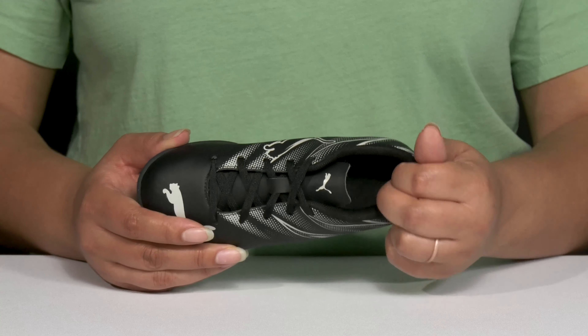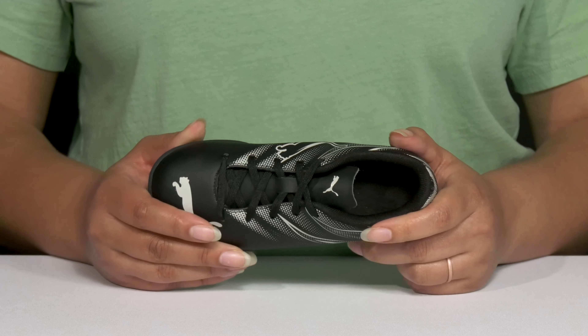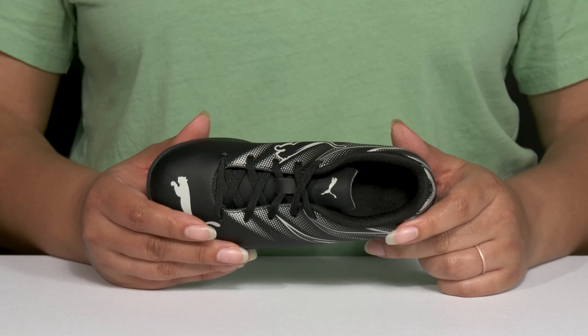Inside, there's a textile lining with cushioning around the collar to give their ankle support and a cushioned footbed to keep them comfortable all day.